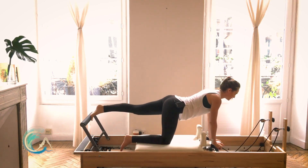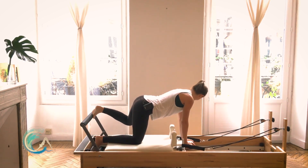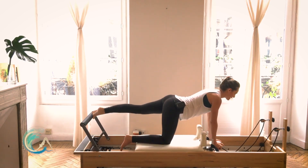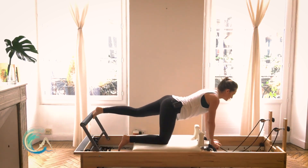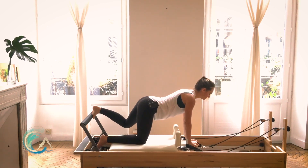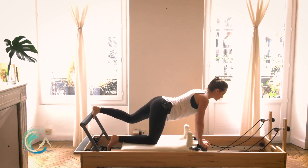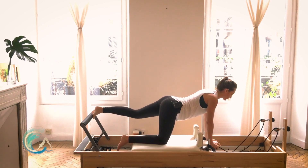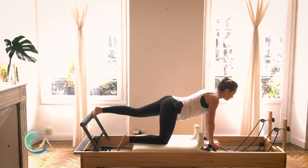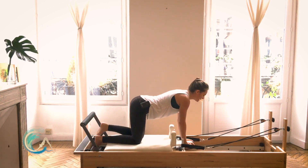One more. Then slide that foot out just a bit, externally rotate, and out and in. The reason I slide that foot slightly out is so my heel is in line with my left sit bone. Keep remembering to lift out of the shoulders — don't start to sag. Three, two, last one — pull it all the way in, knee comes down.